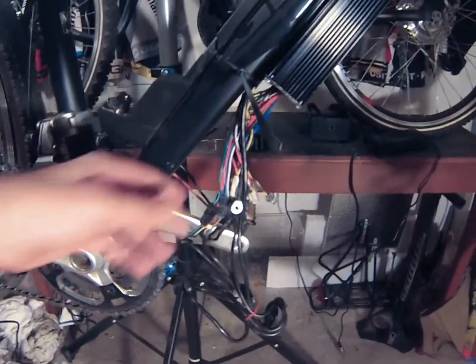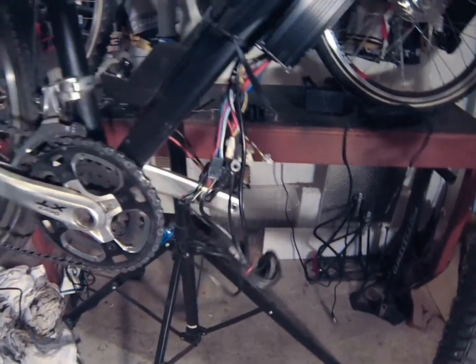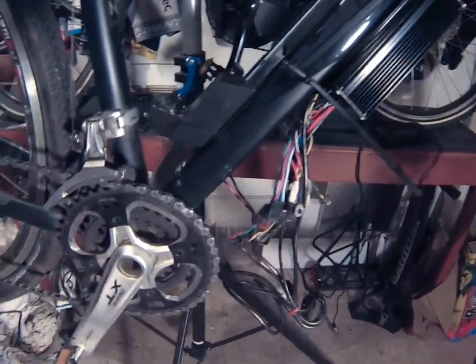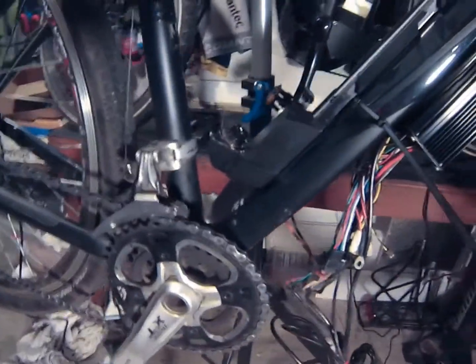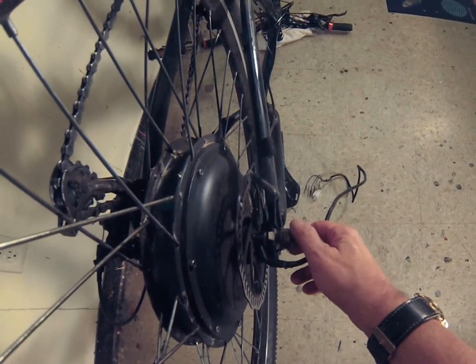In order to remove the wheel, the first thing I have to do is disconnect the motor's wire connections to the controller. To do so, remove the battery, and depending on your connections, remove all connections from the controller related to your motor.